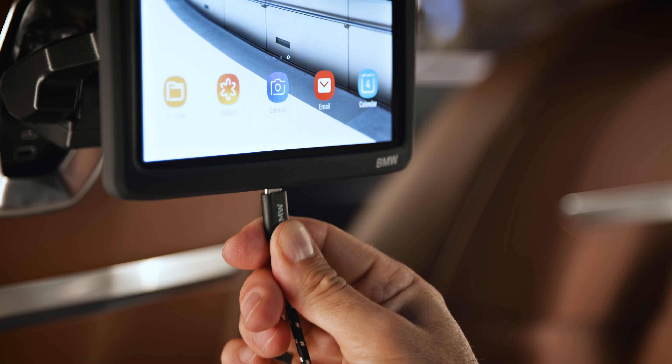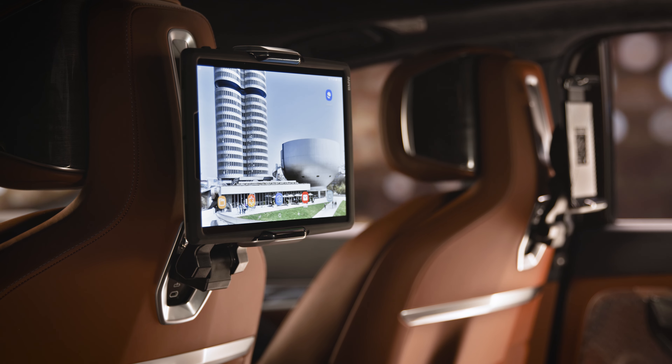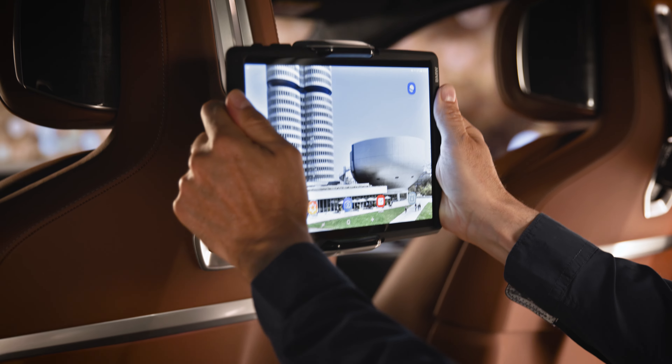Need charging? Connect your tablet to the USB-C port in the front seat. For another angle, just pull, push, tilt, or rotate the Travel and Comfort Pro into the desired position.